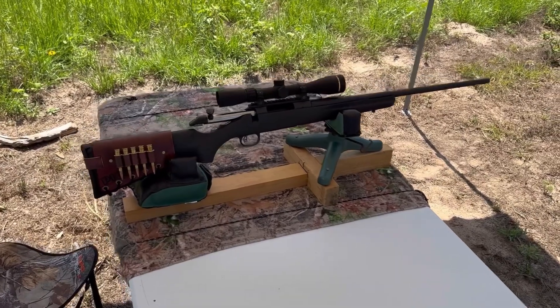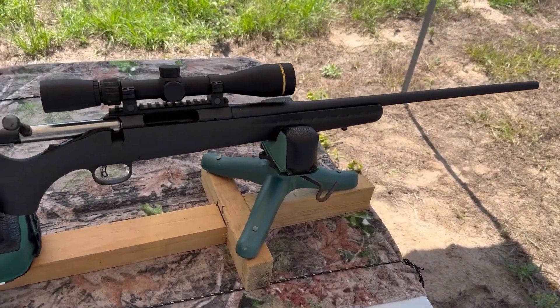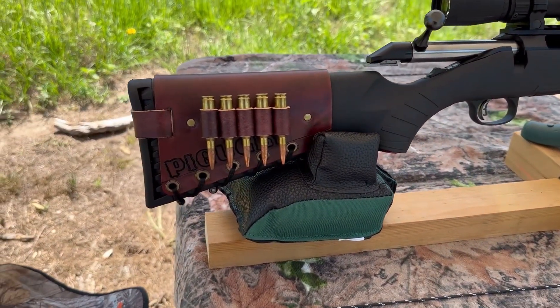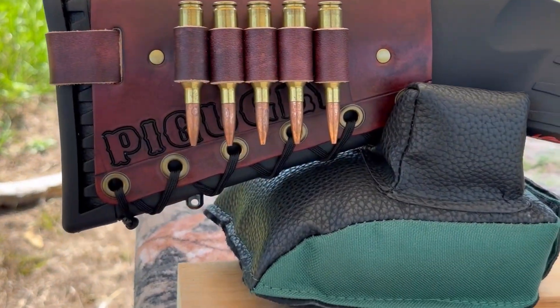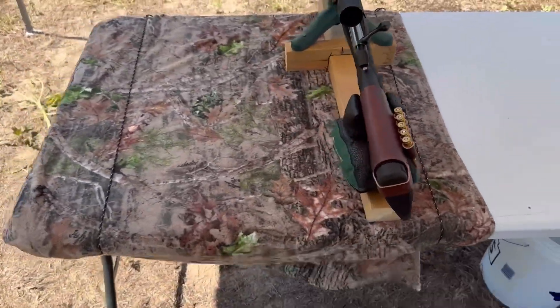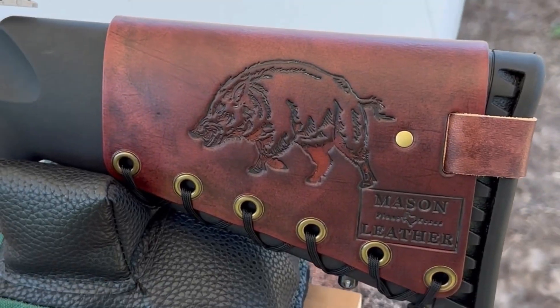The test rifle today is going to be my Ruger American chambered in 6.5 Creedmoor. Of course, we've got a 22 inch barrel up top. I've got a Leopold VX Freedom 3-9x40, and bringing up the rear, of course, I've got one of my Mason Leather cartridge cuffs. This rifle's name is Pig Ugly — you can kind of see it behind the cartridges there. Check out my website, masonleather.com, to get one for yourself. I would love to make you one. And I want to show you over here on the other side — we've got my wild boar design.